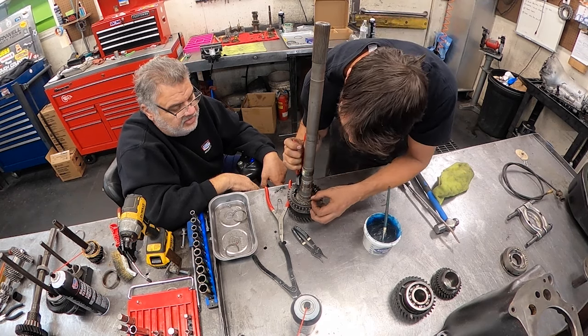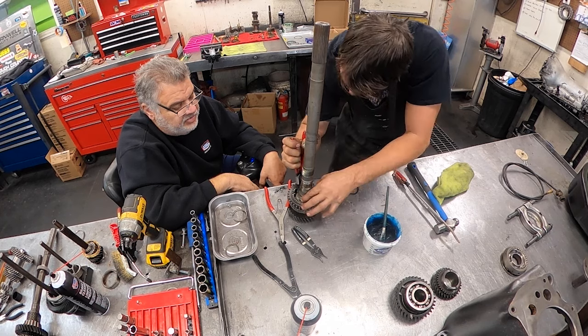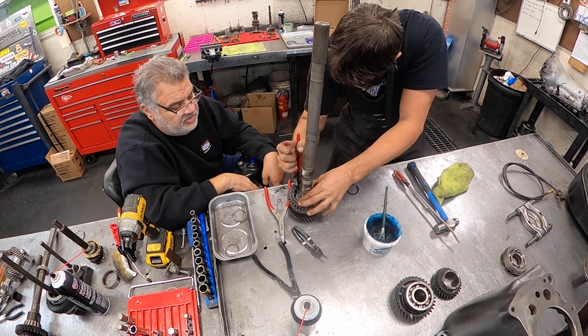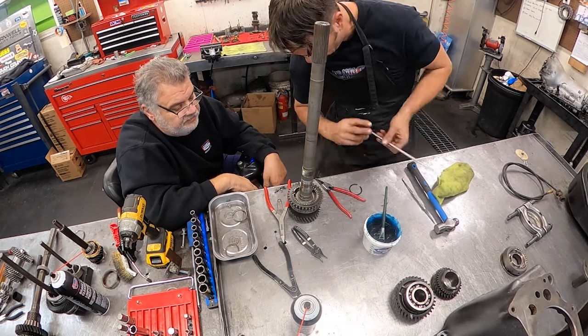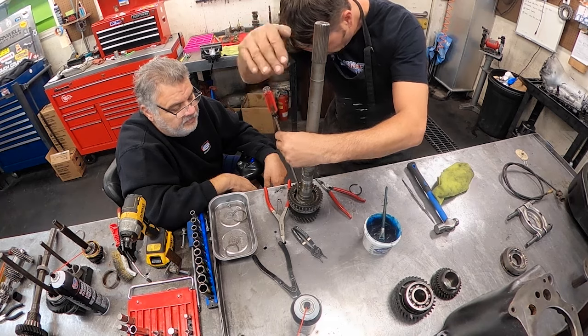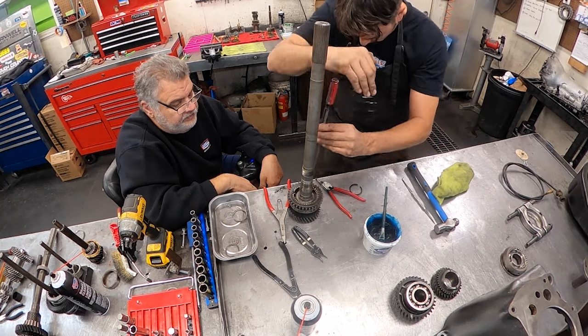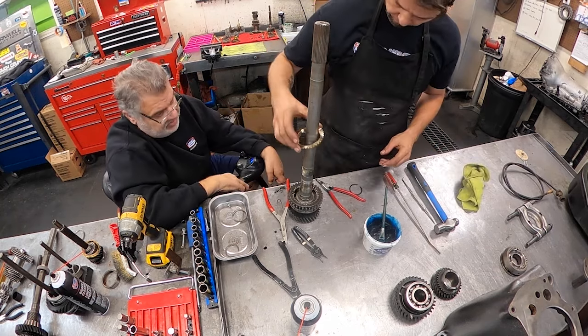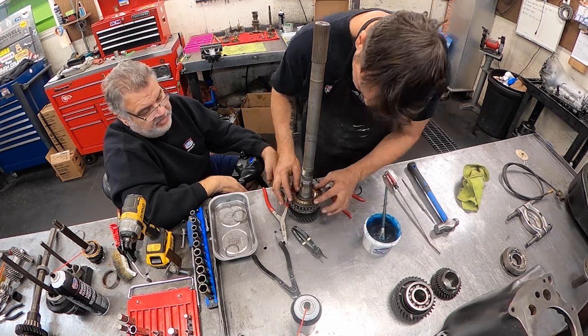Just get it started on there. Push down with your pliers too - I won't let you slip. Then make sure it's locked in. Just give it a little tap. Make sure it's locked in all the way around - that's what keeps it from rotating.